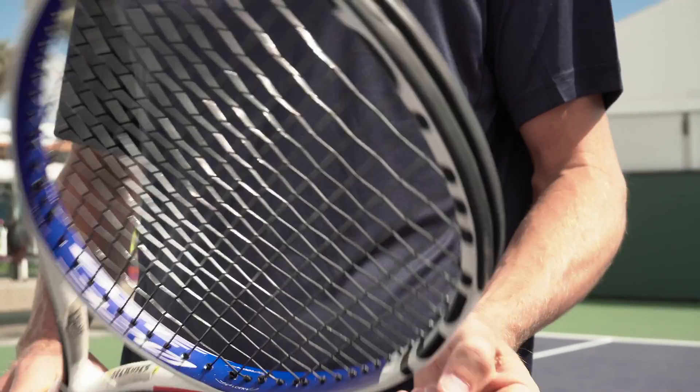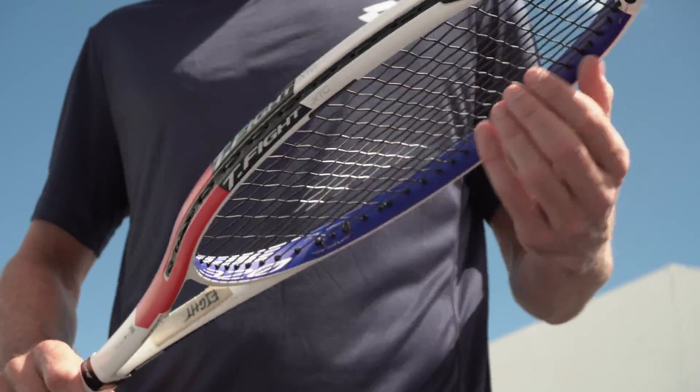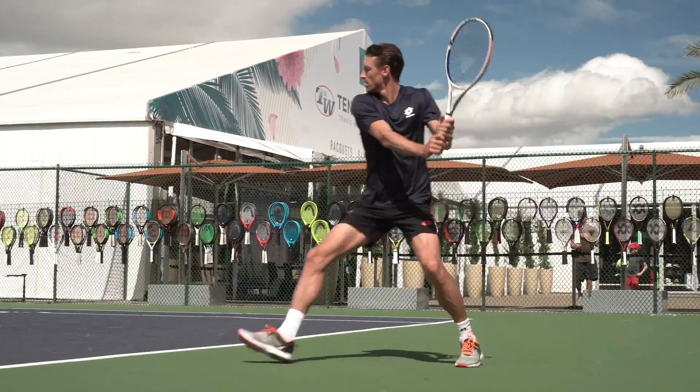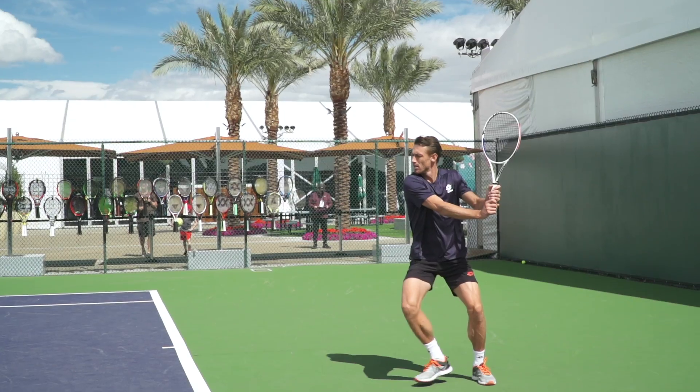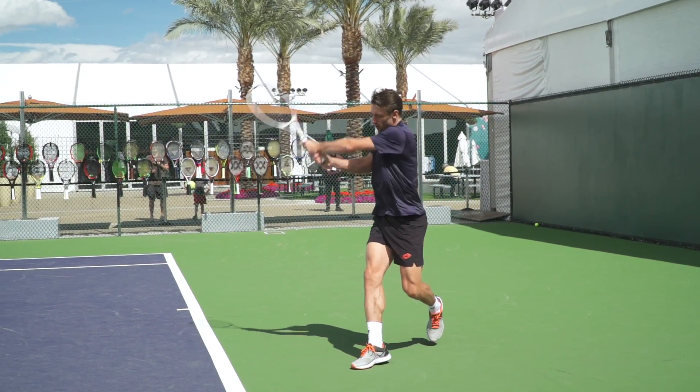I've been playing with the T-Fight series for a long time, many, many years. I feel like I get some good control but also a good balance of power and control, so it suits my game. I'm a bit of a baseliner, so I need to have that control and that feel about the cord, and obviously it helps when I don't have to work too hard and I get a little bit of power out of it too.